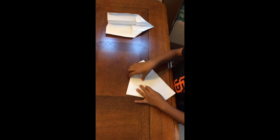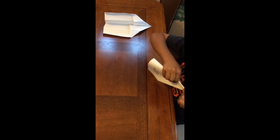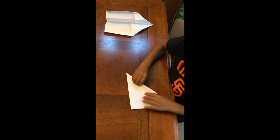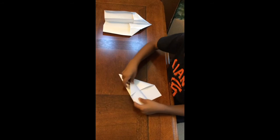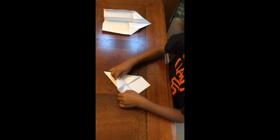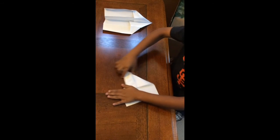And then you fold it like this. And then you take this part and you flip it and fold it.